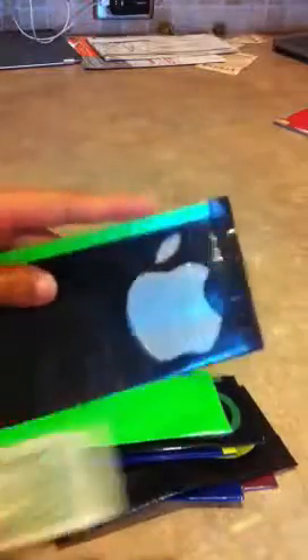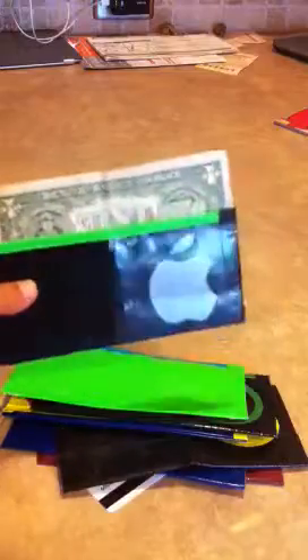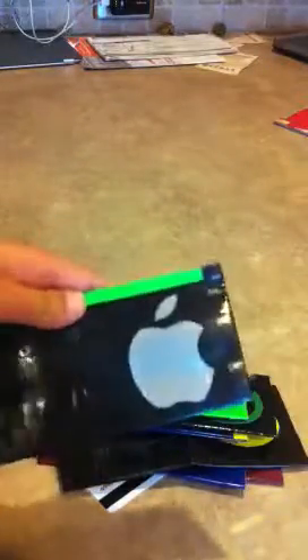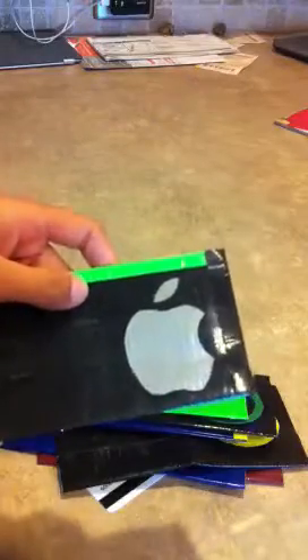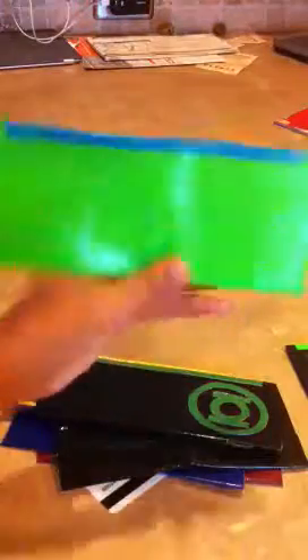Some of them have designs on the front and some do not. This one has the Apple symbol, and they're all the same length. Money is six inches long and this smollet is seven inches long, so money fits in all of them. This one is black, gray, and lime green. Then this one is just lime green and electric blue — two of my favorite colors.